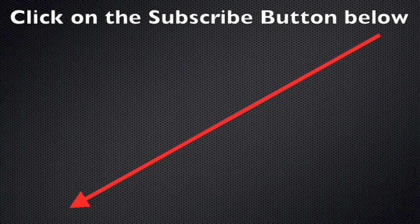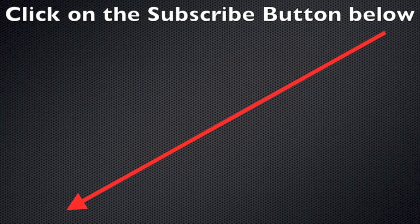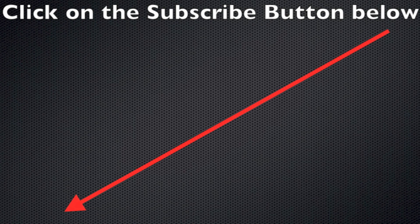Well hey, thanks for your time and thanks for watching. Click the subscribe button and hit the like/thumbs-up if you like what you see here — we'll see you next time.